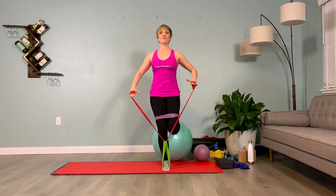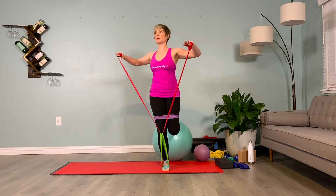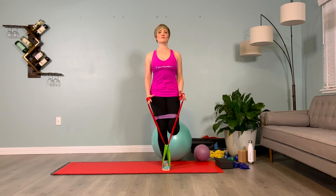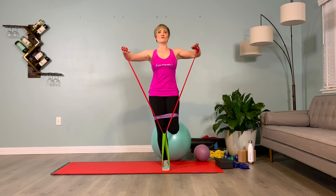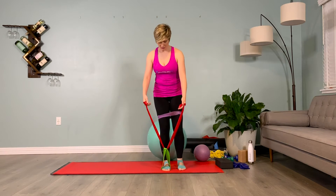Continue the pattern: inhale lift, exhale twist — two, three — inhale center, exhale lower. One more time on this side: inhale lift — two, three — exhale twist — two, three — inhale center — two, three — exhale lower — two, three. Let's go ahead and set up on the other side.